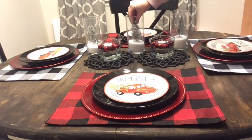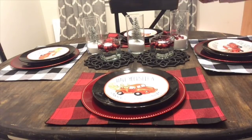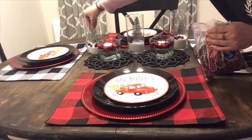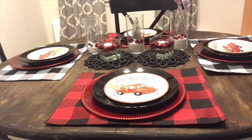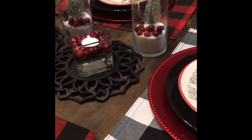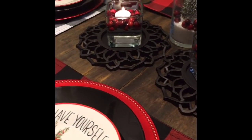I put the biggest bottle brush tree in the middle and the smallest ones on each end. I didn't think they matched very well, so what I decided to do was throw in some cranberries just for color — I just threw some in there with the trees. This is completely optional; I just wanted some red inside of there just to make it all blend together. And this is how it turned out — I think this looks beautiful. This was so inexpensive and so easy.